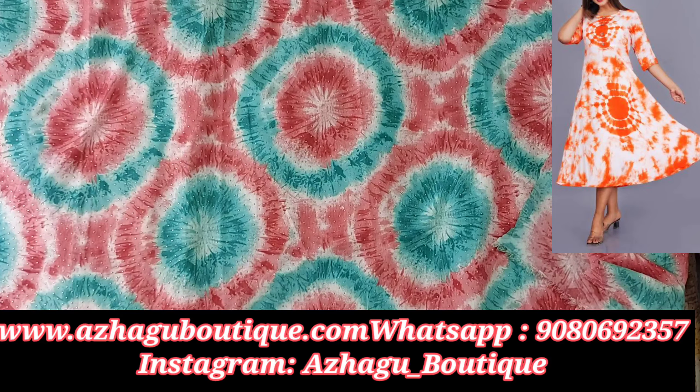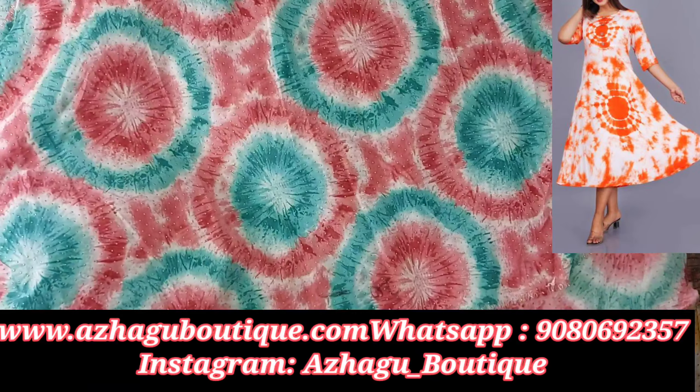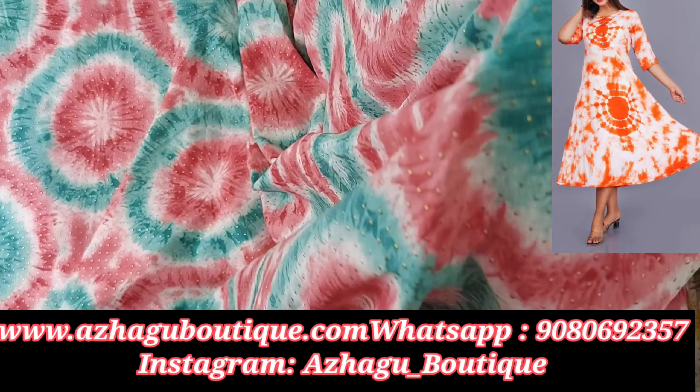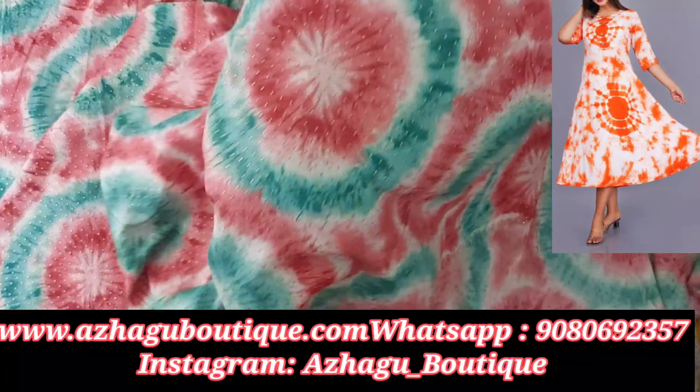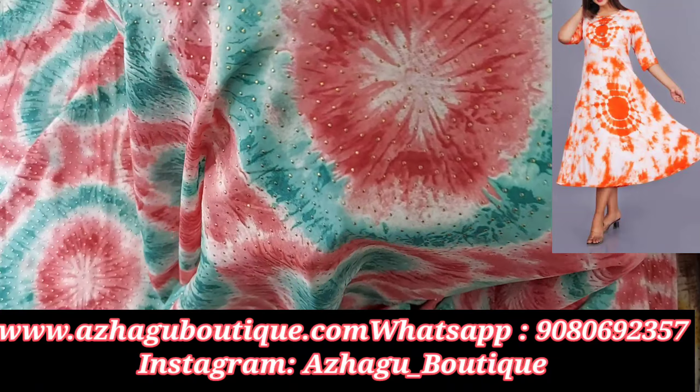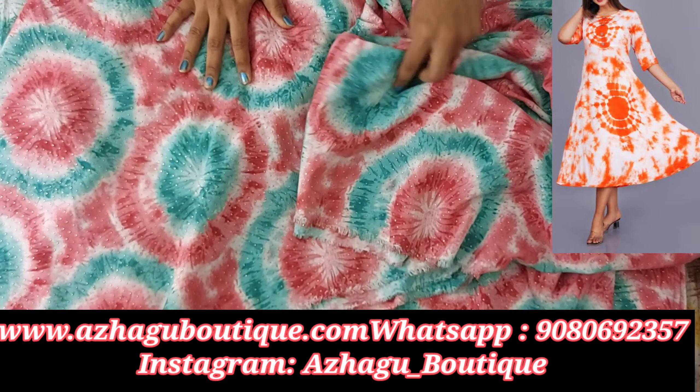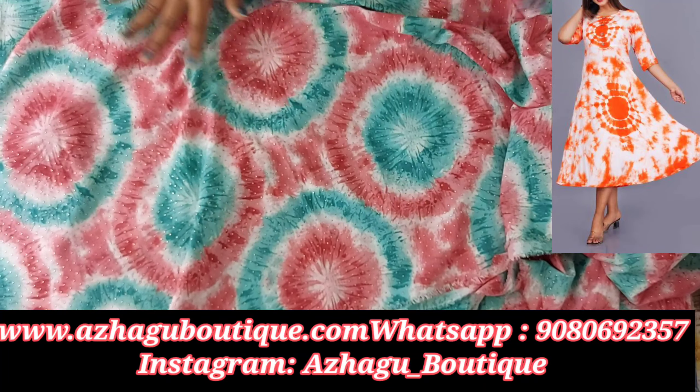Next, this is Bombay Rayon, a 58-inch width rayon fabric. The rayon fabric features a golden design — golden dots. This is a tie-dye design for rayon fabric, available per meter, with golden dot design.